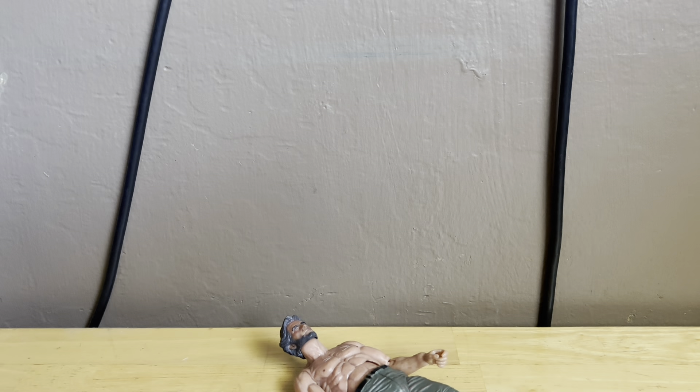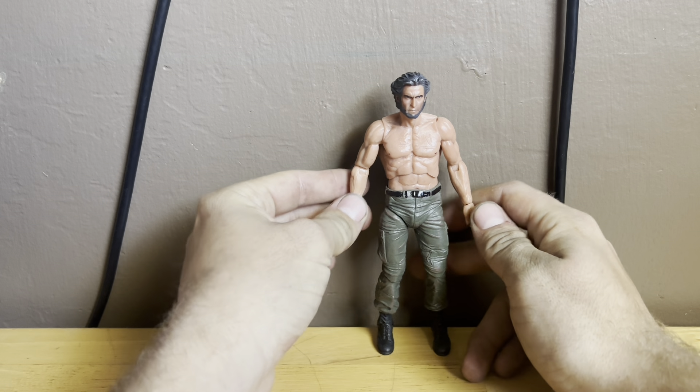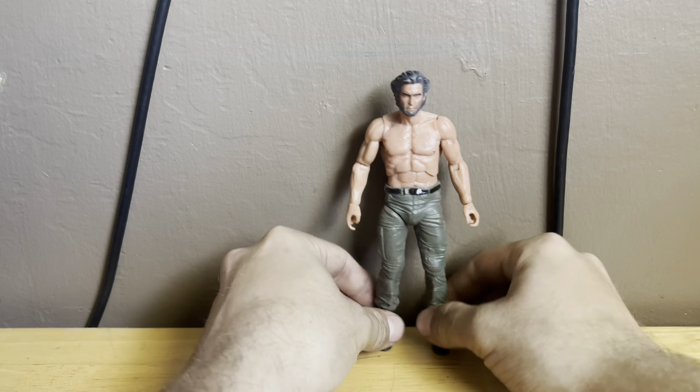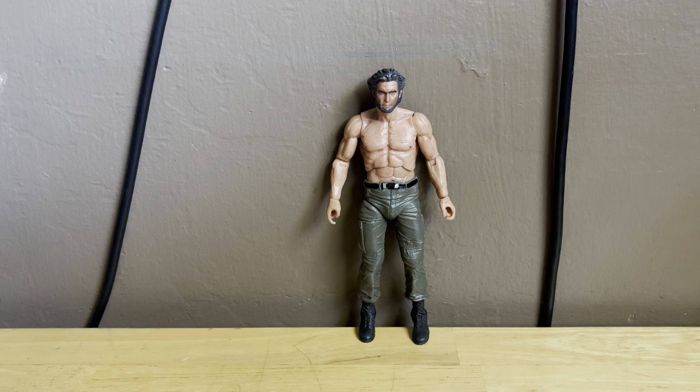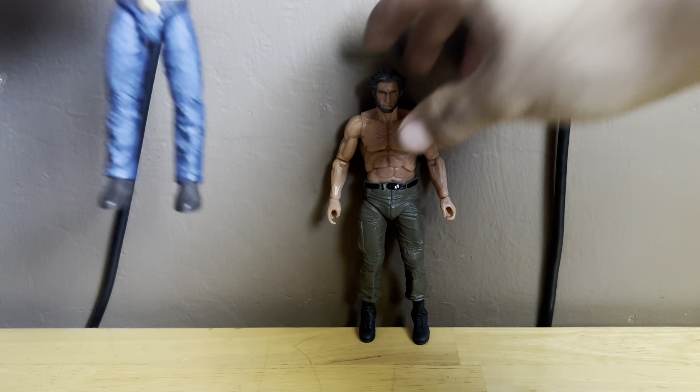He's pretty tall. Let me get him next to the Amazon exclusive Wolverine with the bone claws to compare the two.